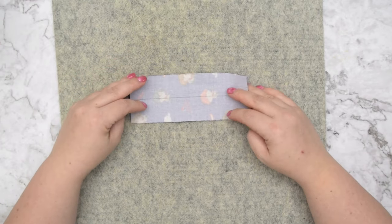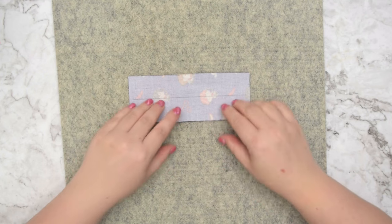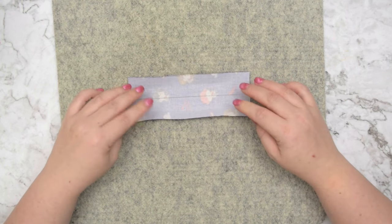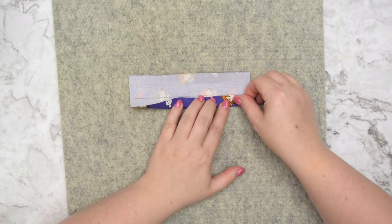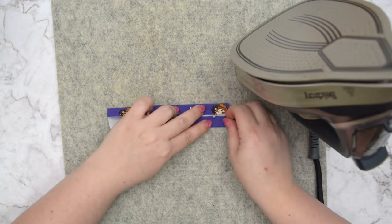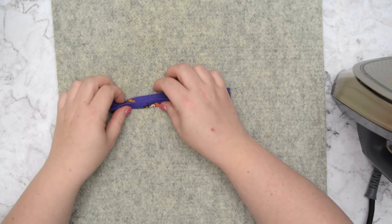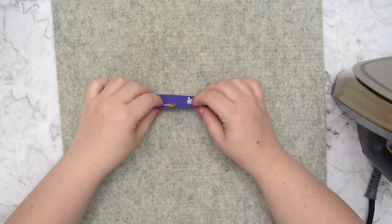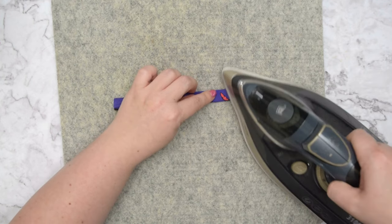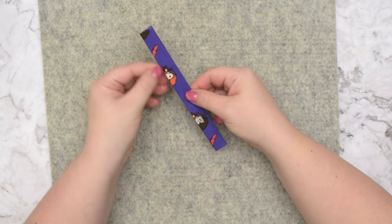Now take your handle and on the wrong side of the fabric, draw a line in the center. Then take this to the pressing station and fold those two longer edges towards that line so wrong sides are facing each other, and press your fabric flat. Then fold the handle one more time, closing the seam allowance. Make sure those two folded edges are aligned and press your handle nice and flat. When you are ready, take this to the machine and topstitch along those two longer edges.